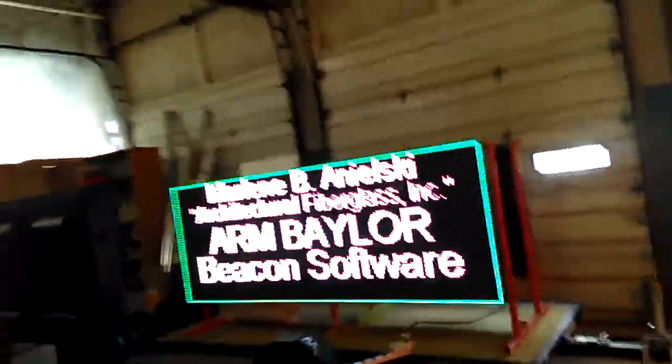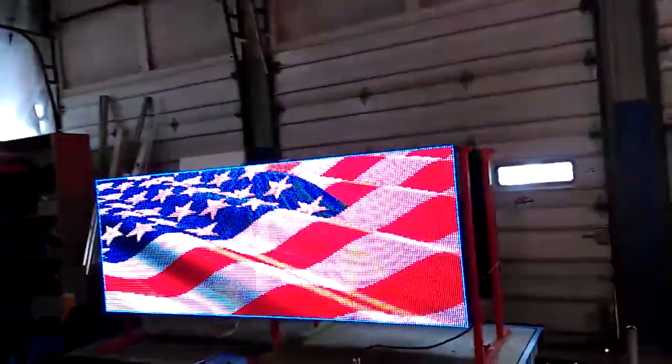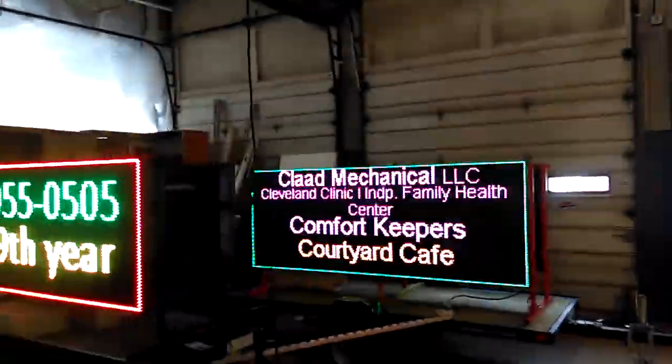Everybody tells you to get real tight letters, but what they don't tell you is the power consumption. You see that 12 right there? This one consumes 12 amps; that one consumes 3. Which means if your monthly electricity bill on the smaller one is $50 a month, on this one it's going to be $200. You make that decision. This one is not as bright because the pixels are designed more for beautiful photographs — the photos look nicer on that one.